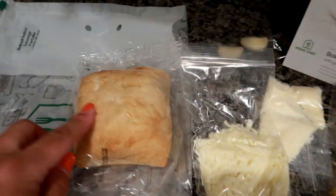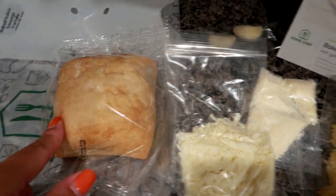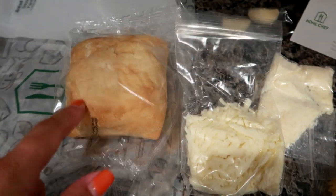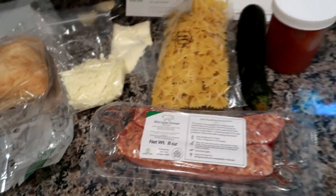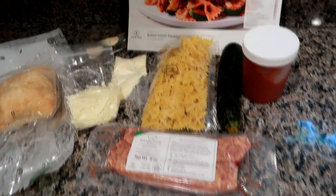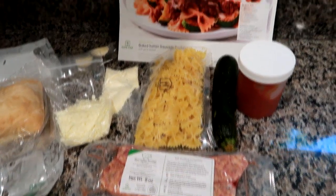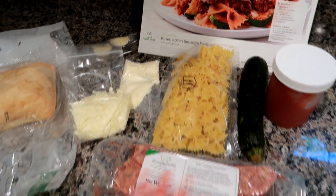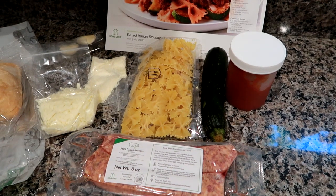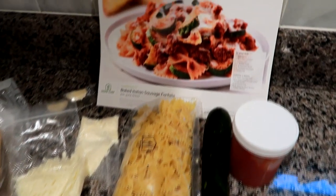It comes with a little ciabatta bread — you cut it in half for garlic bread — but instead I think I'll just make a little side salad as well. I love the convenience of these meal kits because, as you can see, I have everything I possibly need right here.